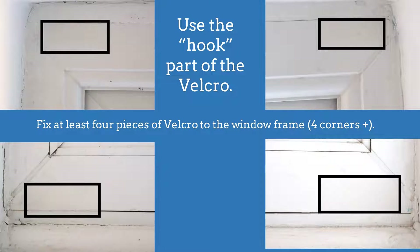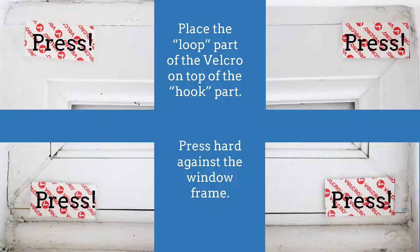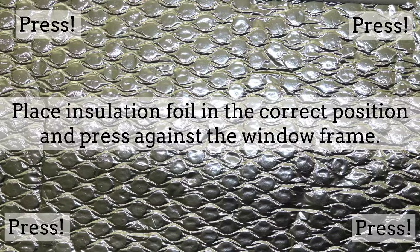Apply the Velcro — the following seems to work best: use the hook part of the Velcro, take at least four pieces, remove the cover film and put them in the four corners of the window frame. Place the loop part of the Velcro on top of the hook part and press hard against the window frame. Remove the Velcro backing to expose the sticky layer, then place the insulation foil in the correct position and press against the window frame and the Velcro underneath the foil.